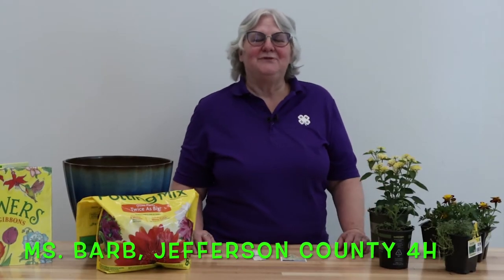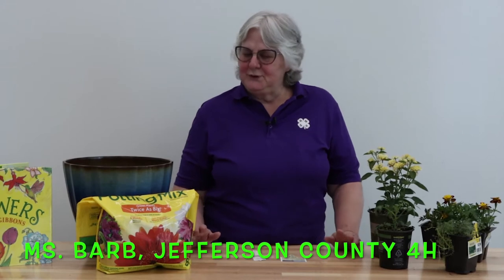Hello, it's Miss Barb with 4-H. Today we're going to look at how to do container gardening, whether you do flowers or you do vegetables, or you can do a combination.